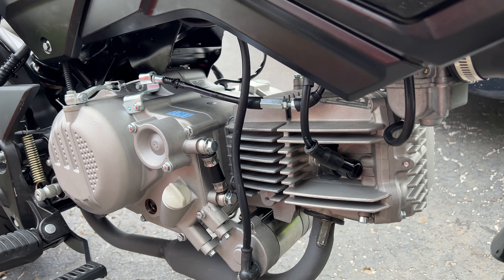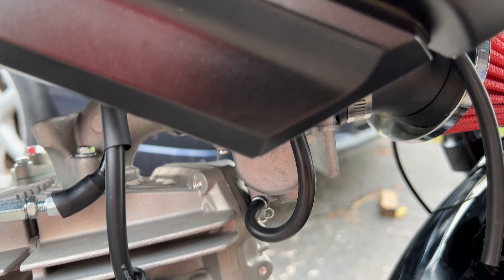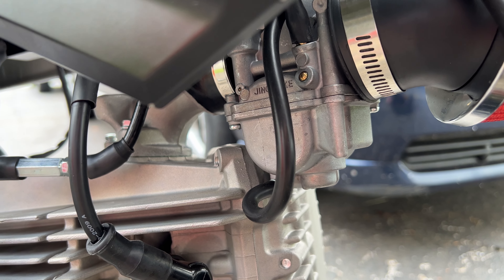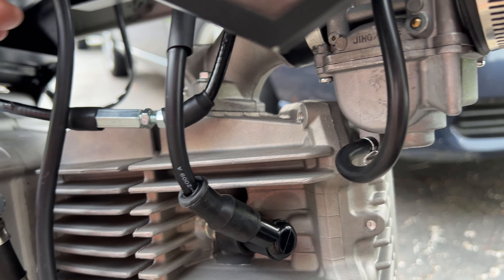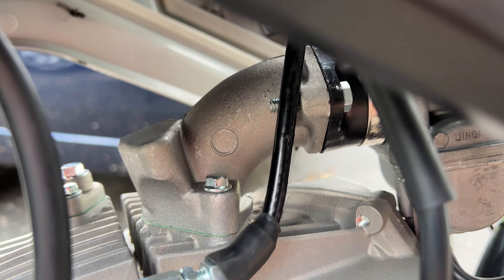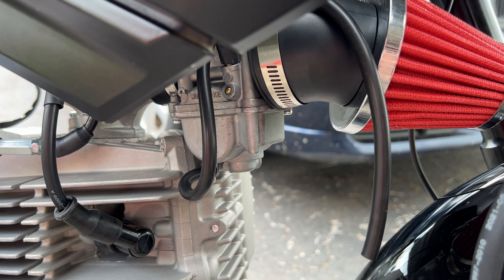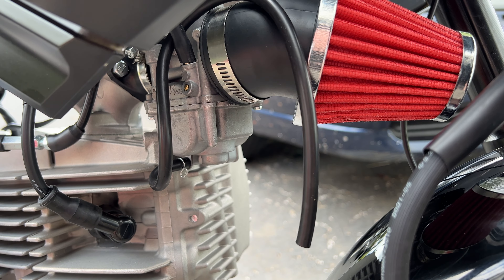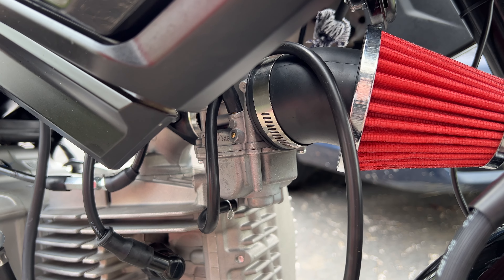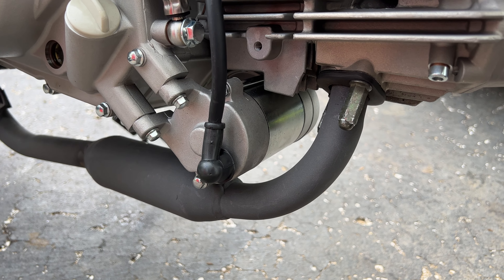First thing I encountered that others don't seem to deal with much: I was not able to fit my carburetor backwards — it just hits the top of the motor. I'm not sure if the neck is on wrong. It looks like if you were going to drill it for a fuel injector, you'd put it right there. Let me know in the comments if I messed something up.